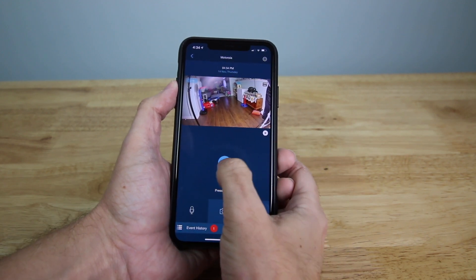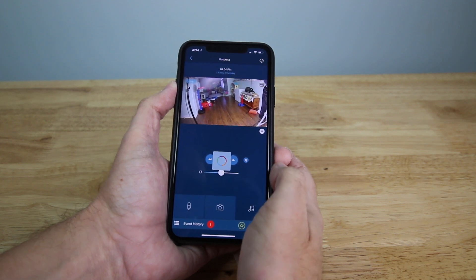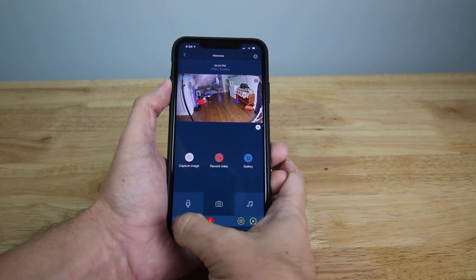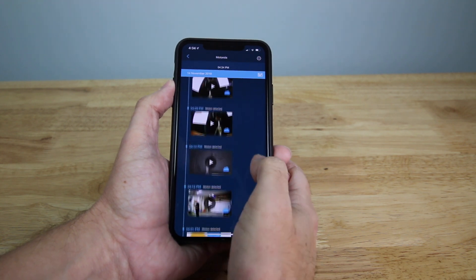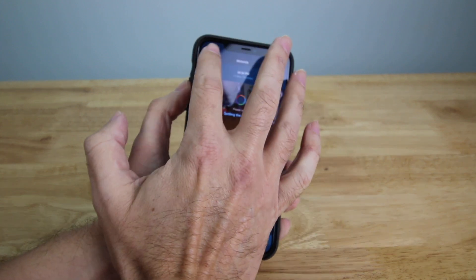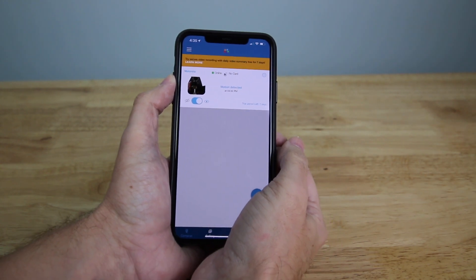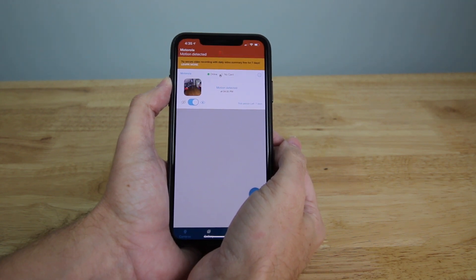You can go to the audio section and press talk to actually talk to the person, or listen to what's going on. It looks like you can also play music. Then you have event history — all the event history that's going on, with a little cloud icon showing when it's stored to the cloud. You can also set it to detect motion as well as sound.